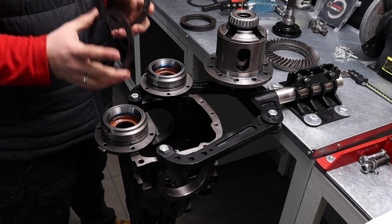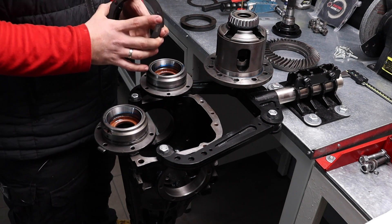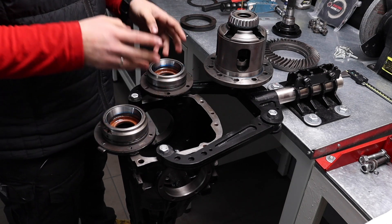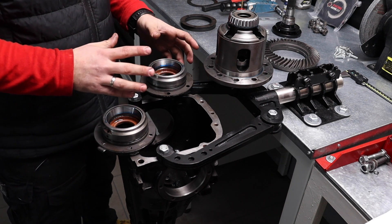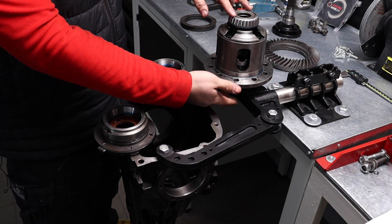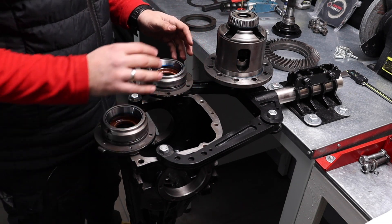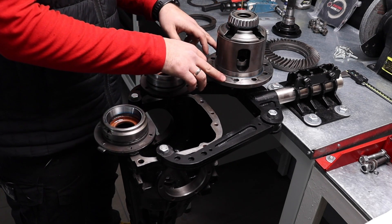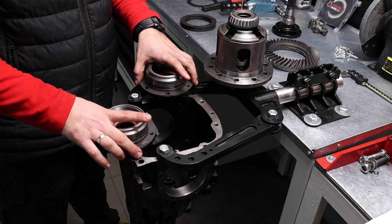We like to start the procedure from the thinner shims, increasing thickness step by step — starting with 1.1 and 1.0 millimeter from our set. A key point is to lubricate the bearing cones well, because otherwise you will have wrong measurements. To measure preload on the side bearings only, without affecting other things like crown gear and pinion resistance, remove the crown gear from the carrier unit and put it inside with thin shims to see what happens.